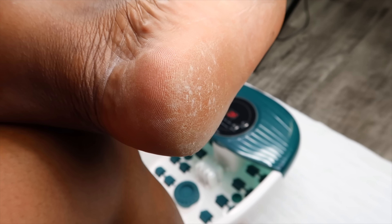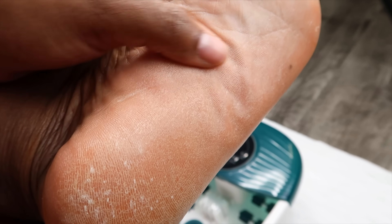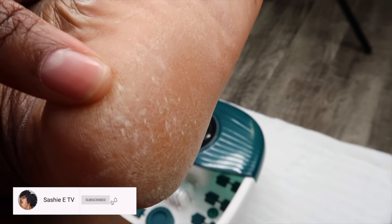Hey guys, it's your girl Sashi E. Welcome back to my channel. So in today's video I am going to be doing another foot care video. As you guys know I love to do these on my channel because I'm always looking for new ways to get my feet soft and smooth.